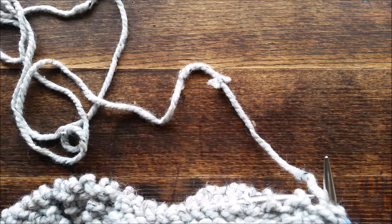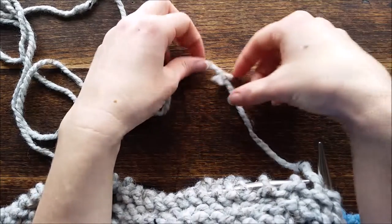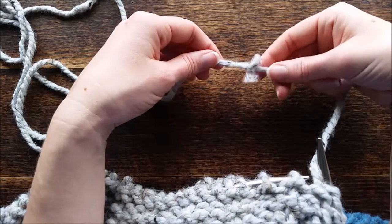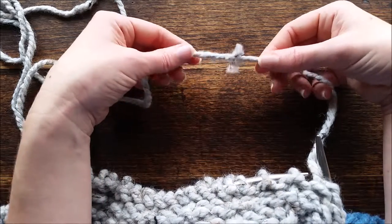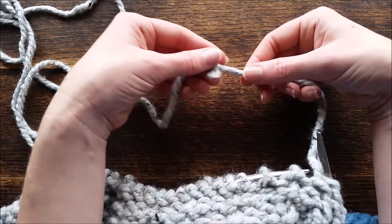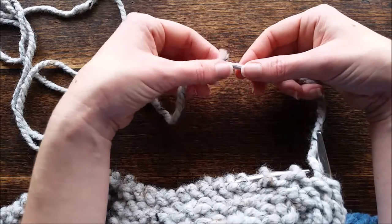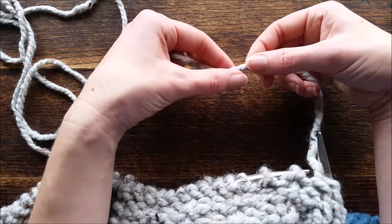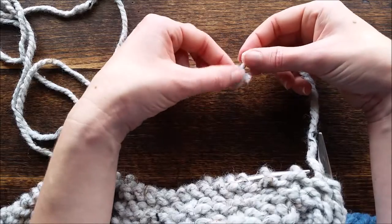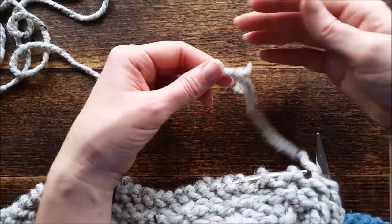Hi there, this is Jennifer with Brougham Fields. I'm going to share one of my greatest pet peeves in knitting — when you come across one of these oh-so-fun knots. When I buy a skinny yarn I really expect it to not have any knots in it, and unfortunately this is my second one and I've only knit maybe five rows with this yarn. I use this yarn all the time and I don't usually have knots in it, but when I do it's still just as frustrating.